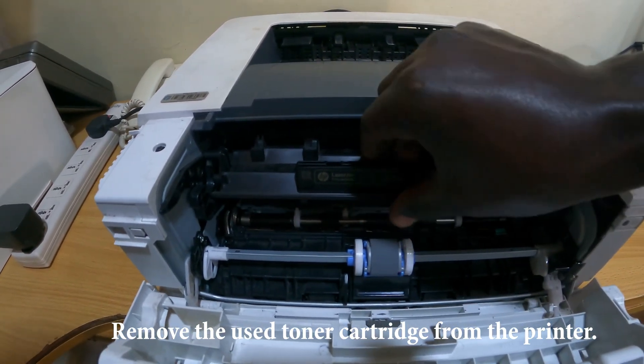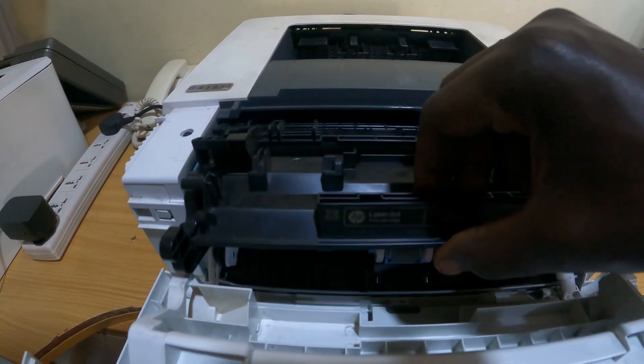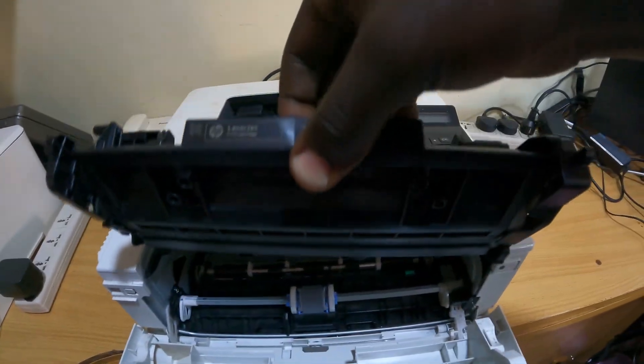And you flip it open like this — just gently flip and slide it out gently. And this is the toner cartridge that we need to replace.